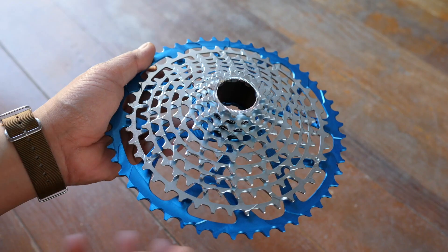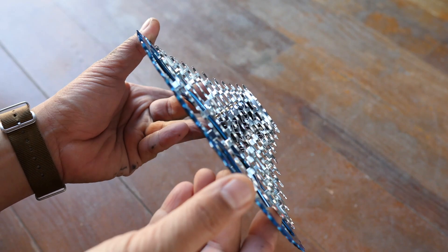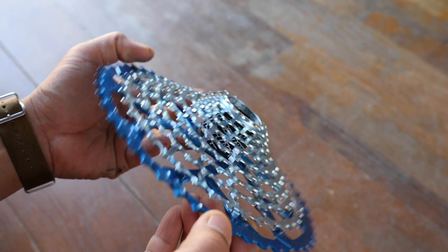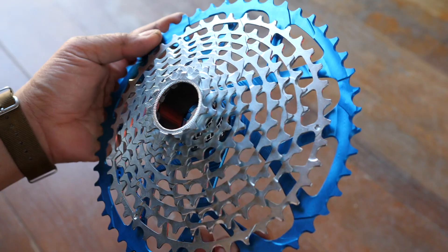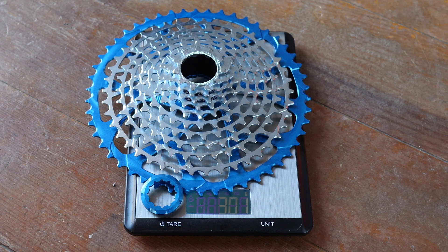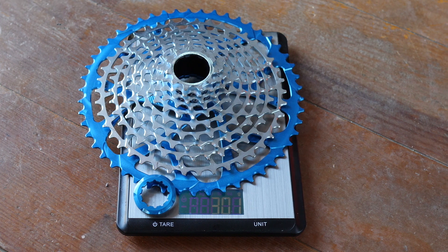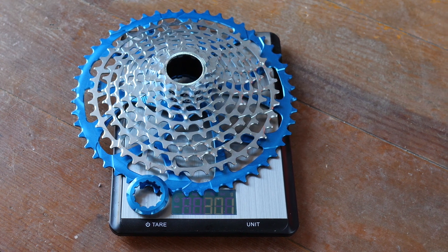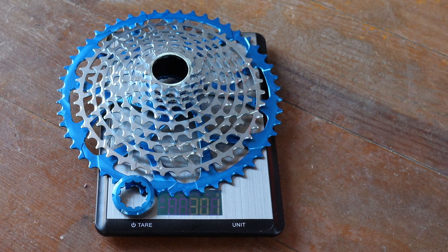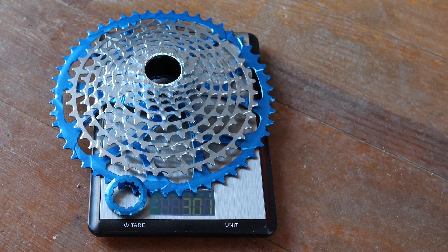First, let's talk about the cassette — it is a thing of beauty. The first 10 cogs are CNC'd out of a single piece of aluminum, and that is then pinned to the large blue anodized ring. Amazingly, as big as this cassette is, it weighs in just a hair over 300 grams. That is considerably lighter than the Sunrace option and not that much heavier than the much-vaunted E13 9-46 cassette.